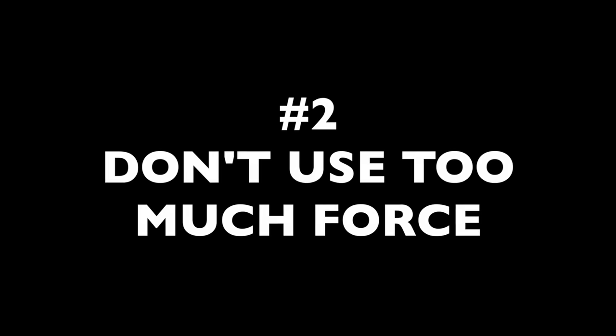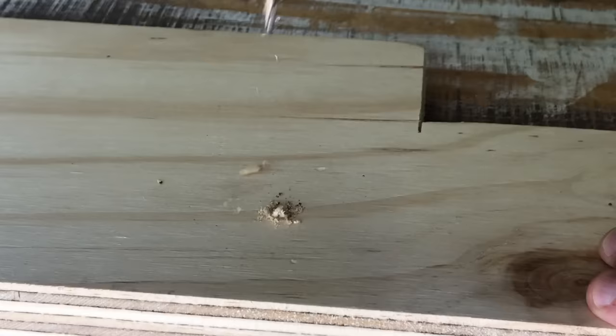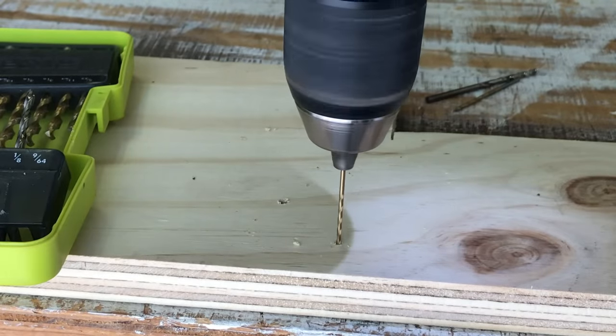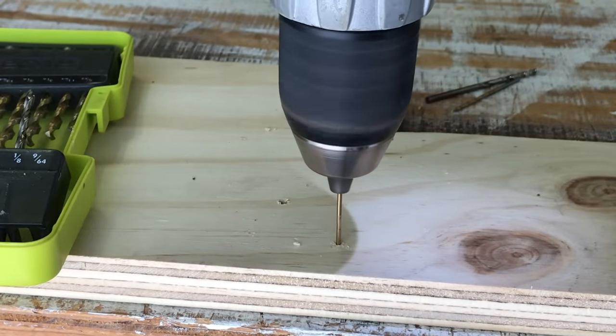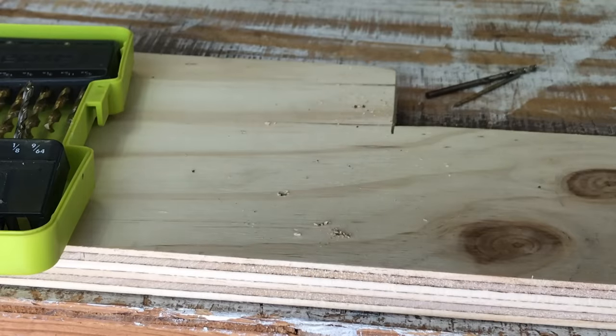Tip number two: don't use too much force. Drill bits, like saws, should really be able to do their job without too much force. The bit is designed to cut its way through the material — you just need to apply constant pressure. Skinny bits in particular should never be forced because they break easily. If a drill is really fighting you, it's probably a sign that the bit is dull. Think about changing it out, or try the next couple of tricks.